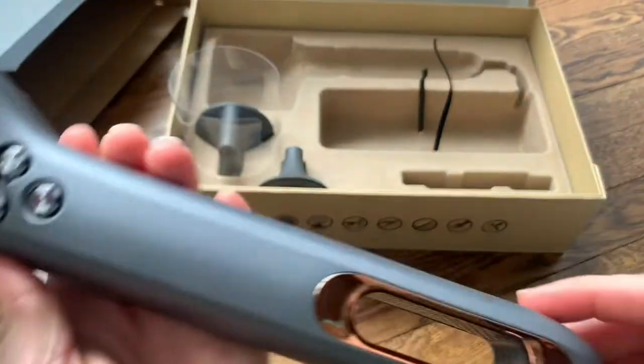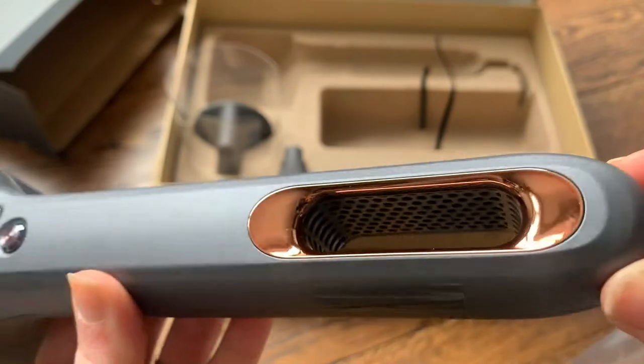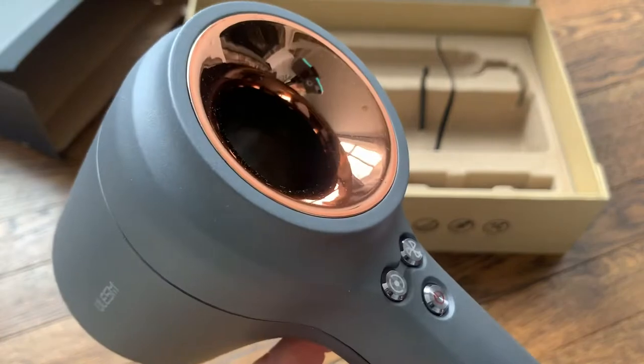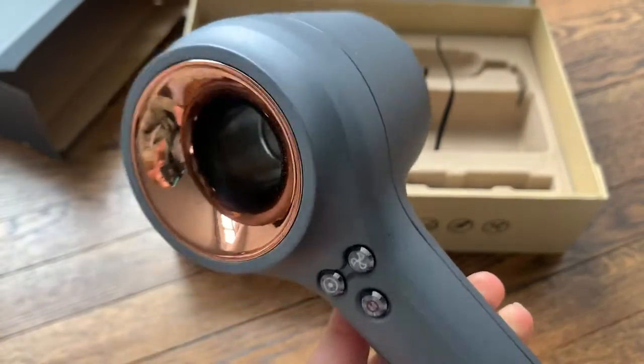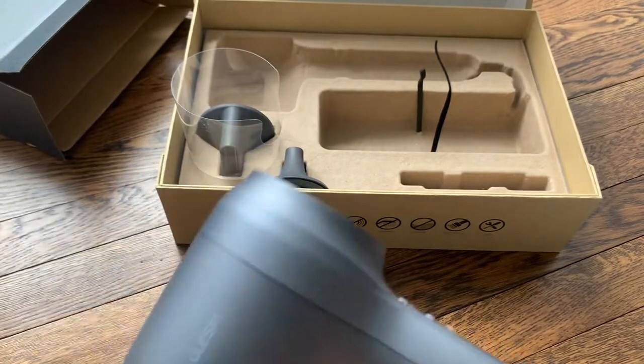Sliding that down, here is the filter on the inside — that's where it will catch the dust. There are easy-to-use buttons and a really nice design. It's a pretty copper color and it seems really light, which I like.